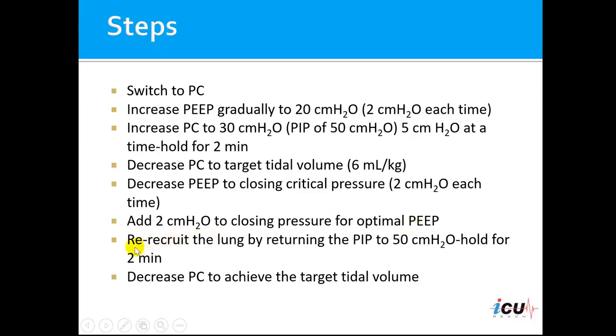The next step would be to re-recruit the lung again by returning to the peak inspiratory pressure of 50 centimeters of water and hold it for 2 minutes. The final step would be to decrease the pressure control to achieve the target tidal volume once again, and then the procedure is ended.